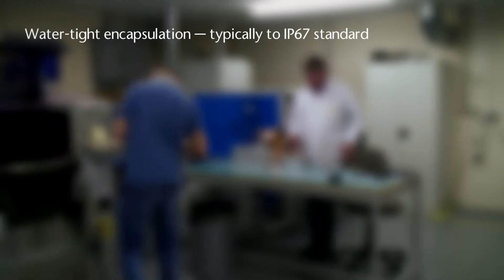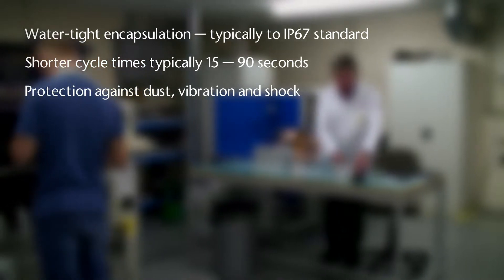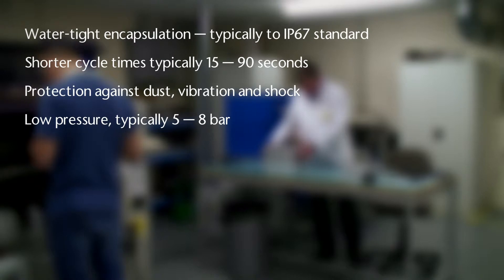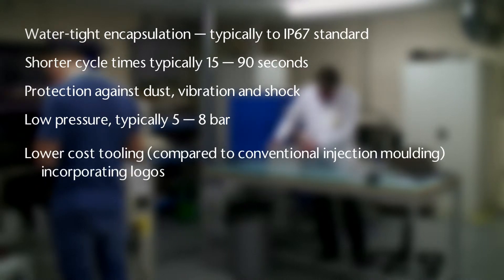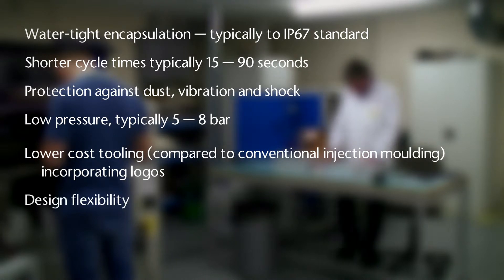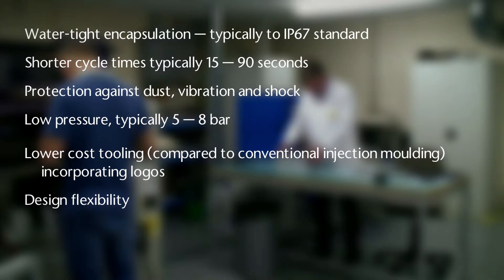Offering watertight encapsulation, typically to IP67 standard, with shorter cycle times and protection against harsh environments. With molding pressures of 5–8 bar, the low-cost tooling can incorporate company logos and text. Our in-house capability offers total design flexibility, from part to tool design, with typical batch volumes ranging from 50 to many thousands.